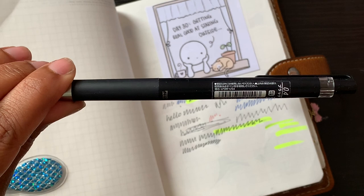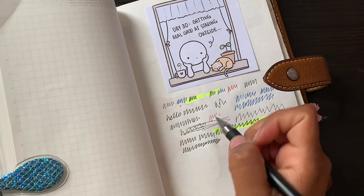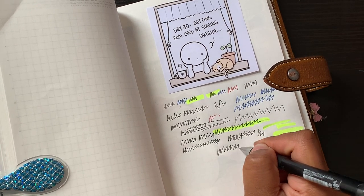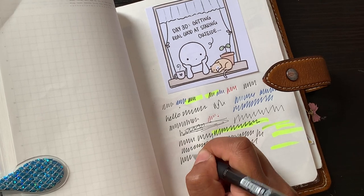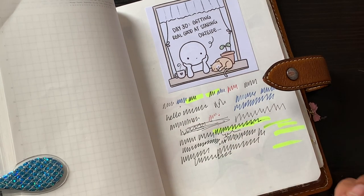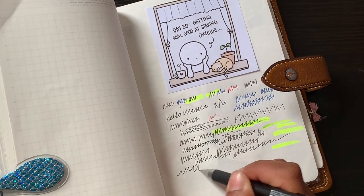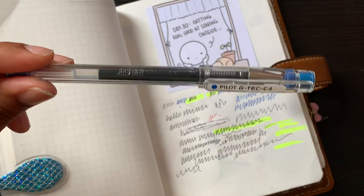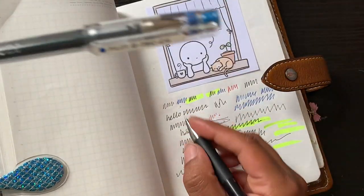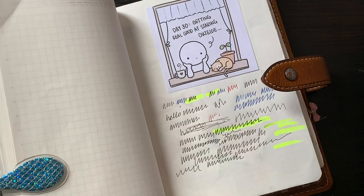Then this is one I saw Mandy Plans using — a Pilot Juice Up in the 0.4. It's a really, really nice pen. With the Stalogy you can see it sometimes skips, but I've used it in other notebooks with no problem. I did want to include it because it is really nice and the majority of the time it's fine — definitely not as bad as the Pilot G-Tech, but yeah, I'm not sure, maybe other people can use it in their Stalogy no problem.